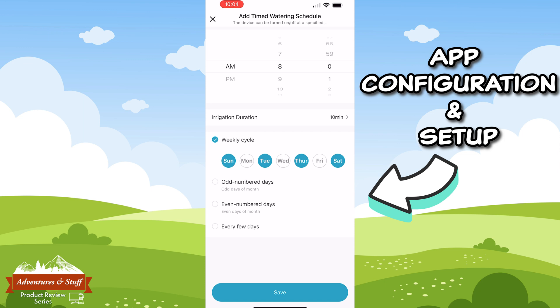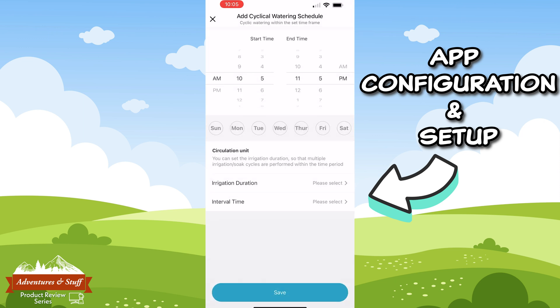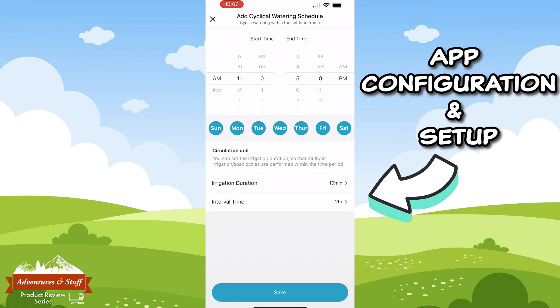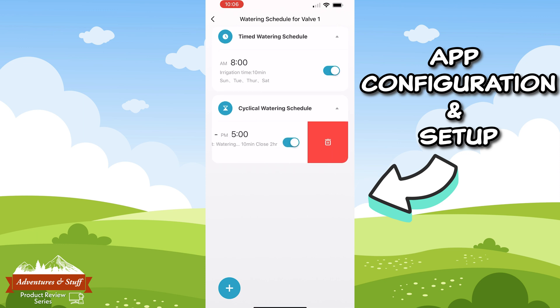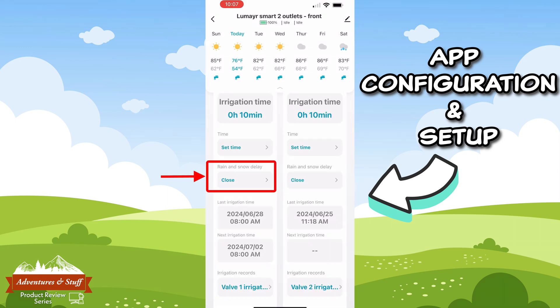The other watering schedule option is called the cyclical watering schedule. This type of schedule waters the specified zone at set intervals during the days and times you set. For example, if you put grass seed down and need the seeds to stay moist, you can set the start time to 10 AM and the end time to 5 PM, then set the irrigation duration to 10 minutes and the interval to every 3 hours. This zone will then be watered every 3 hours for 10 minutes between 10 AM and 5 PM. To delete a schedule, simply swipe left.